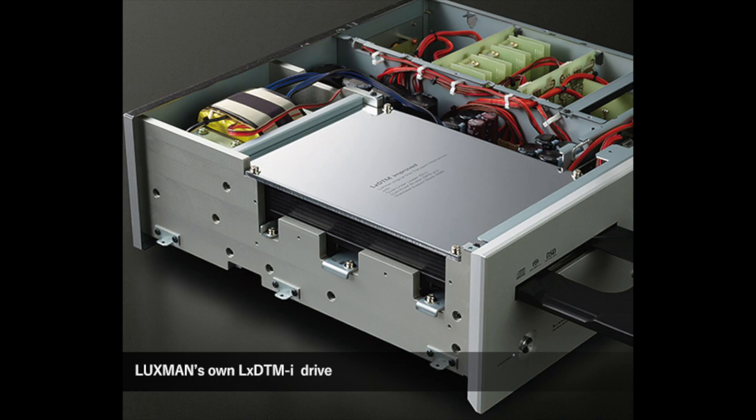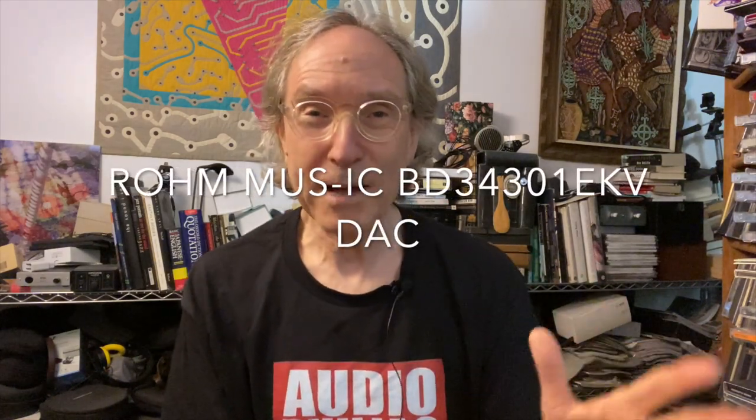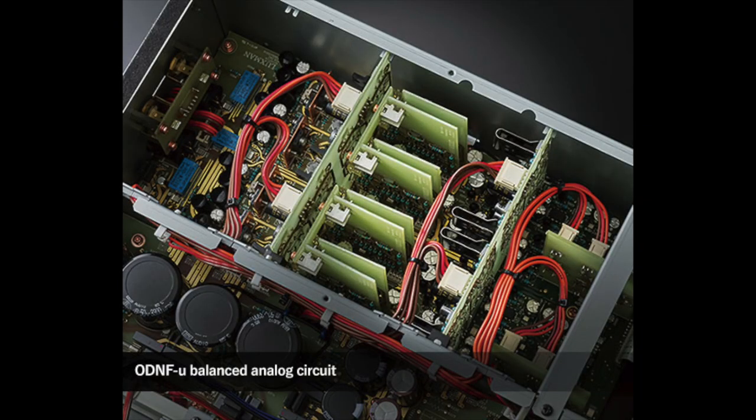Regarding what's under the hood, the disc transport mechanism is made in Japan — I've never seen anything like it. It's using a new version of a DAC, and I think the D10X is the first player in the world to use this DAC. It has balanced analog circuitry, and build quality is at the level it deserves to be. This is a very, very, very expensive machine — $16,495 in the United States. This machine was on loan to me from Sterexchange, a store in New York City, so thanks goes out to Sterexchange for doing that.